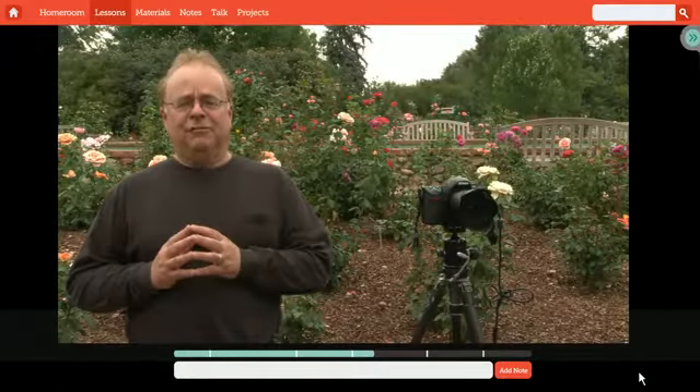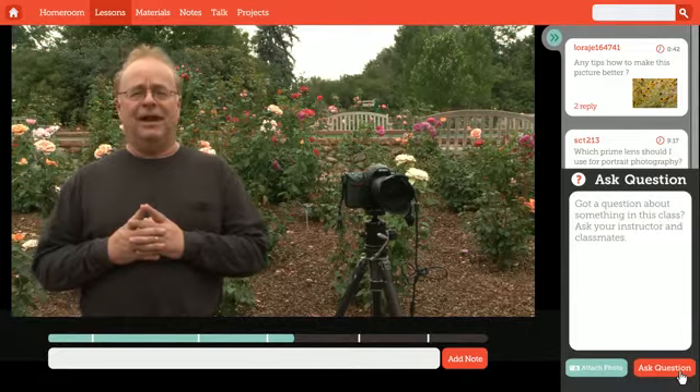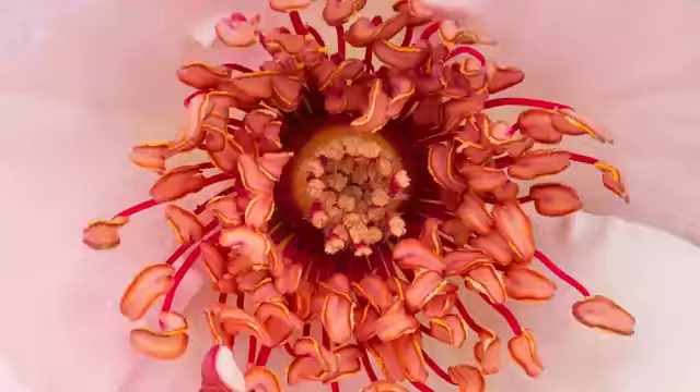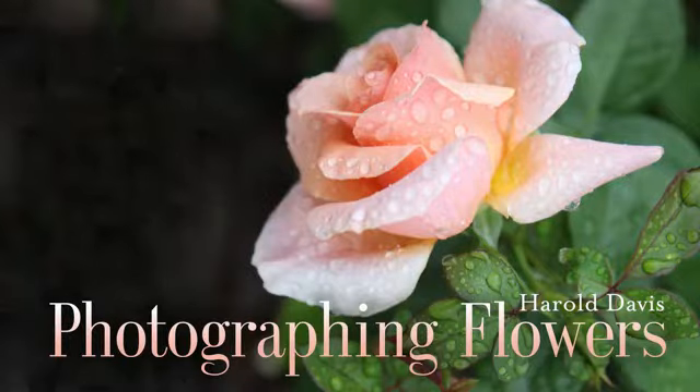With Craftsy, you get lifetime access to your class that you can take anywhere, anytime you like, and get personalized reviews of your work from Harold along the way. Gain the skills that will allow your photography to blossom in Photographing Flowers at Craftsy.